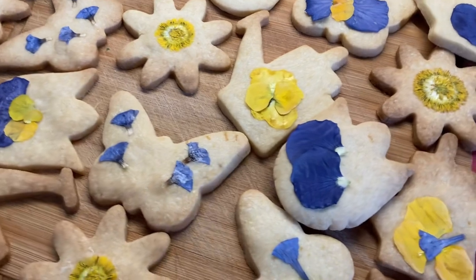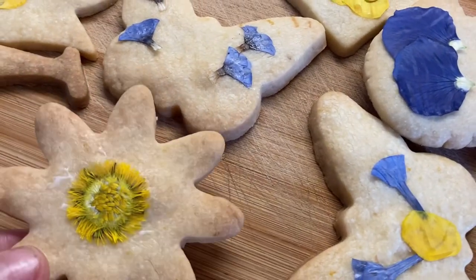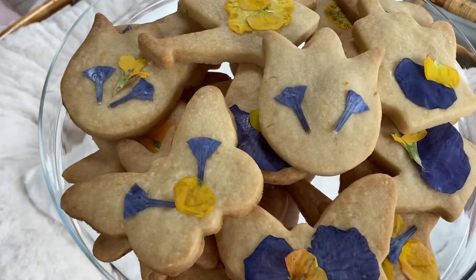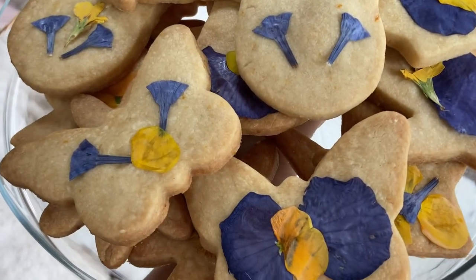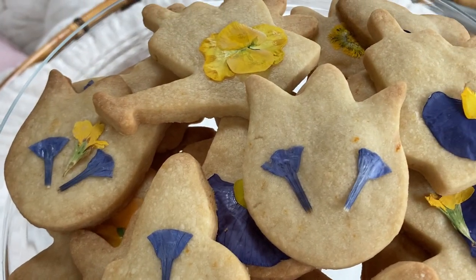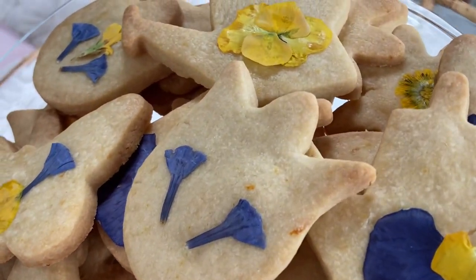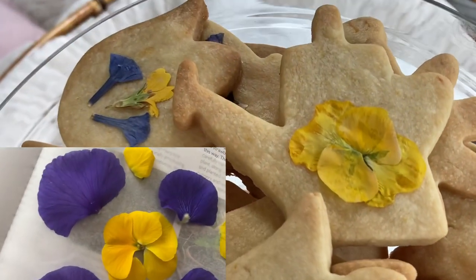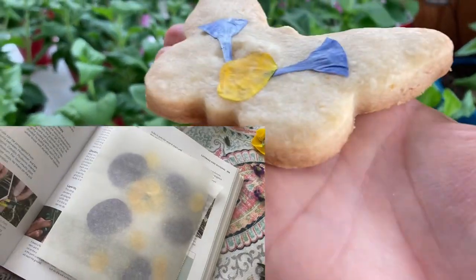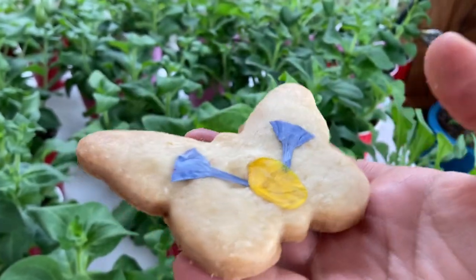To decorate them you can use anything you'd like, but edible flowers from the garden work great. It brings the mood up, and now is the spring so a lot of flowers are edible. We used some bluebells, pansies, dandelions, and primroses. We pressed them between the pages of a book for one day, then glued them to the cookies using melted butter.